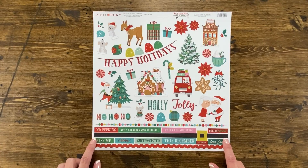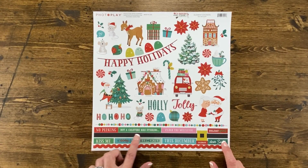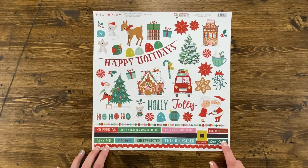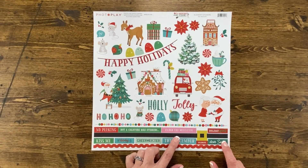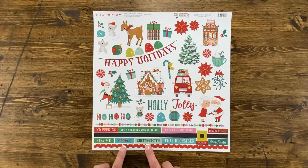Look how adorable this Santa's belt would be on the bottom of a red piece of cardstock — it would make a great quick and easy layout. There are some great words at the bottom that you can use individually or stacked one on top of the other, like: no peeking, not a creature was stirring, under the mistletoe, holiday spirit, dear Santa, celebrate, this December, cheermeister, holiday, and kiss me.